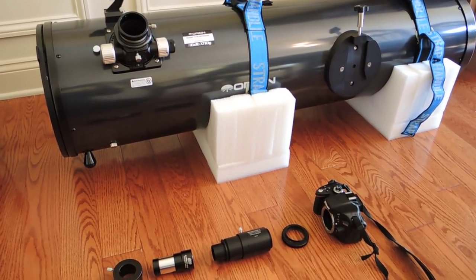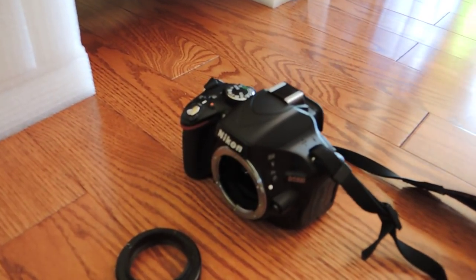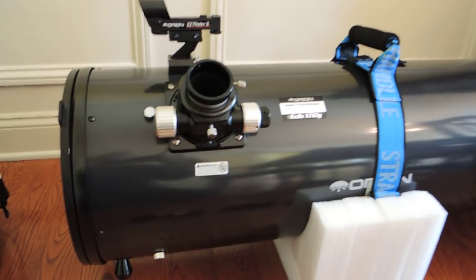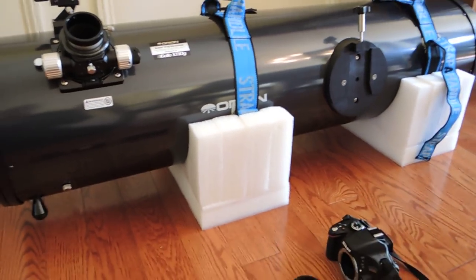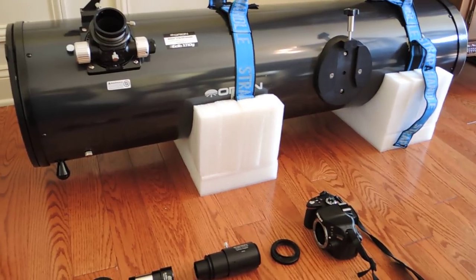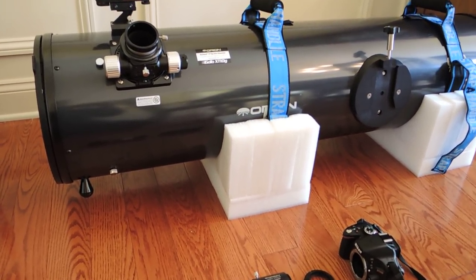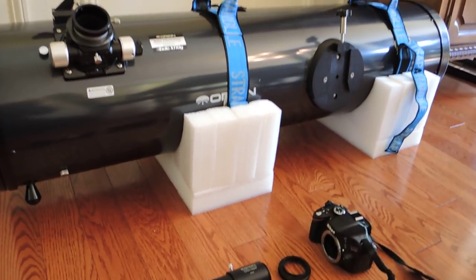This video is designed to help show people how to connect a digital SLR, in this case a Nikon D5100, to an Orion 10-inch Dobsonian Telescope. I had great difficulty learning how to do this because either the directions I found were vague or unclear, or they were not specific to this setup. So my hope is to help make things easier for other people by showing how this is done.